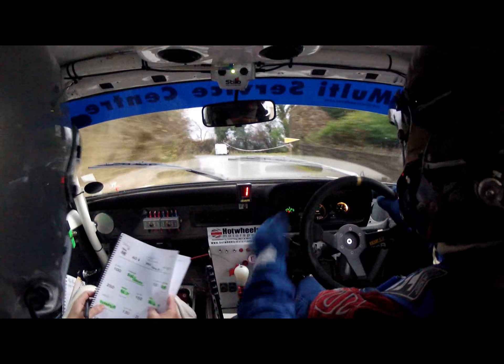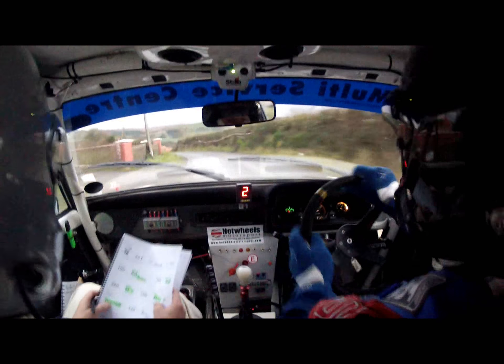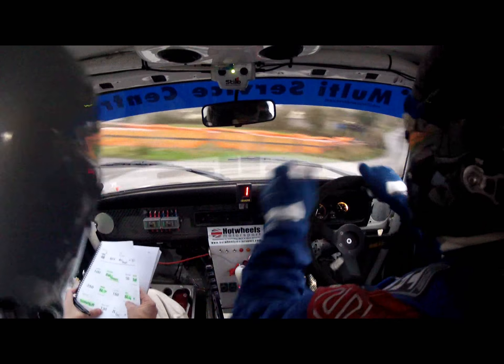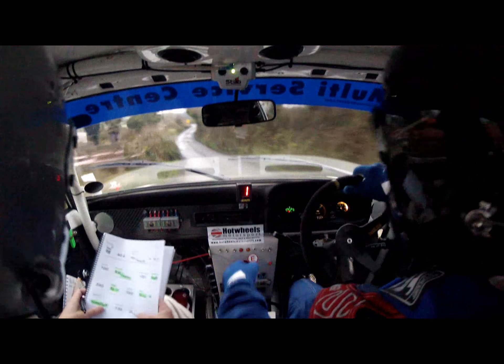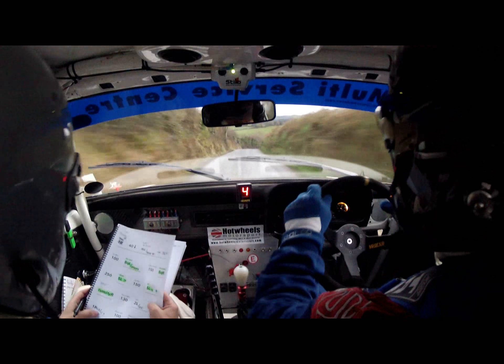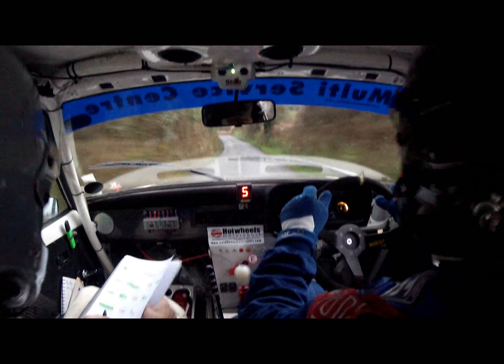Into a five left long, and hairpin right. Five left long, and a hairpin right. There's the hairpin. 130. 130 down the middle. Into a two left, and one right long continues over crest.